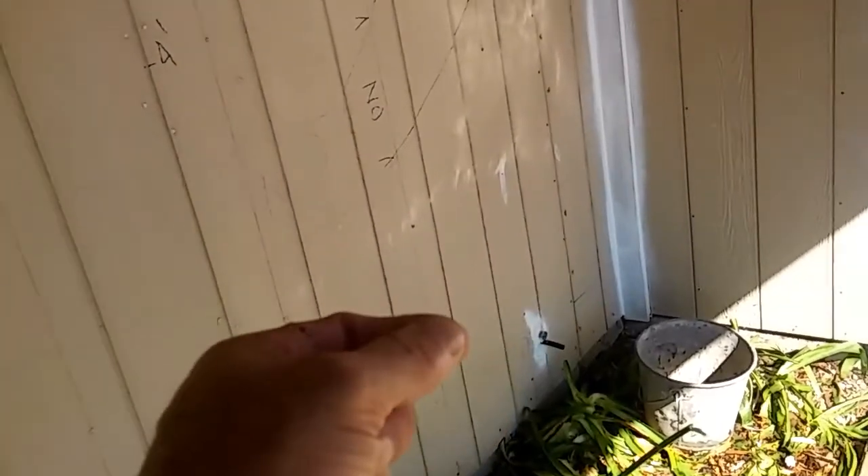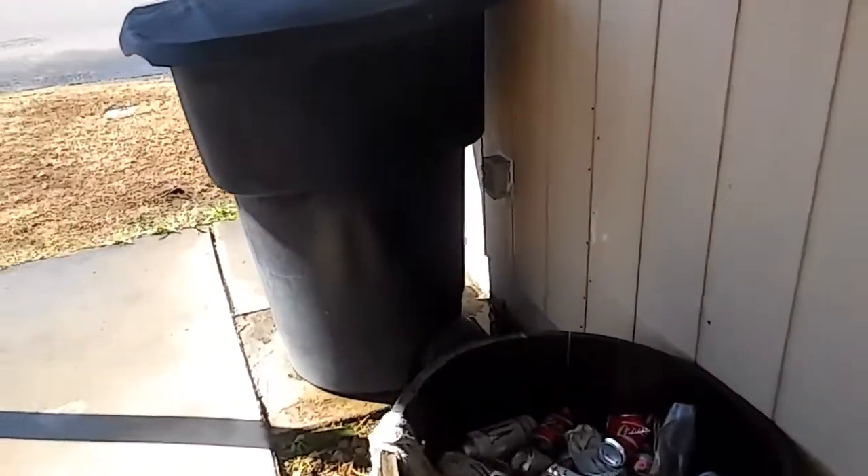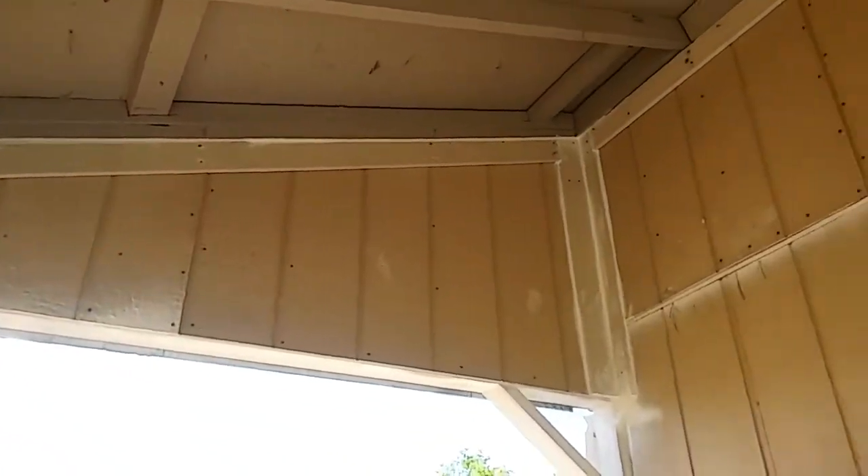In two days time I stripped, flashed, Tyvek'd, and did everything. I got my drip lines for the water heater overflow, and then I had a hole over here for an external plug. In two days time I got it stripped and shot.